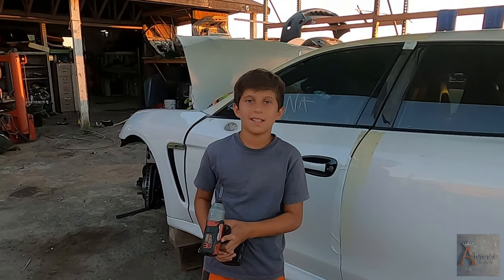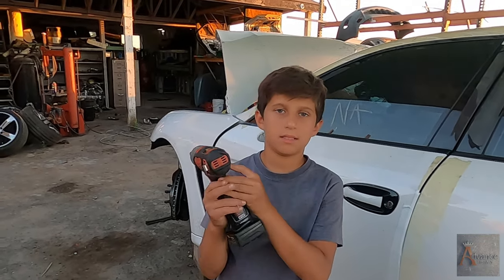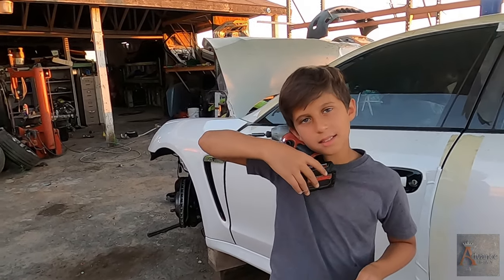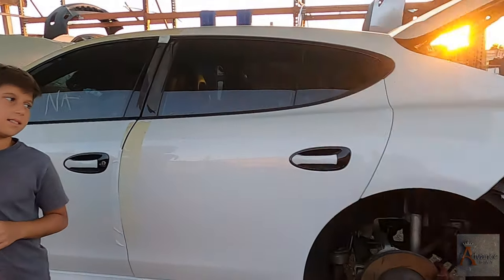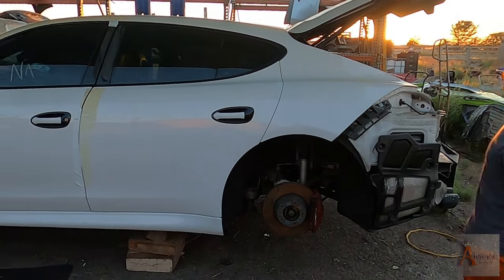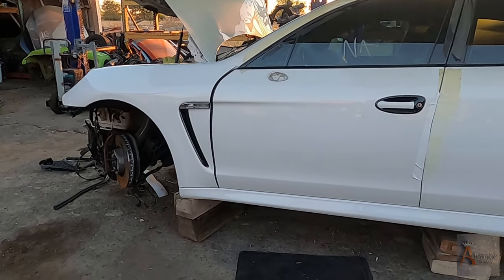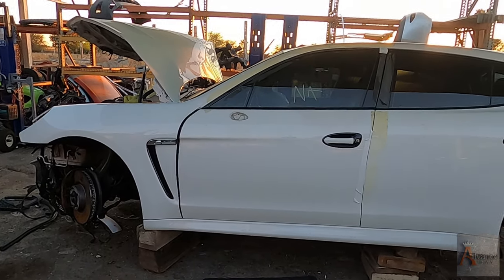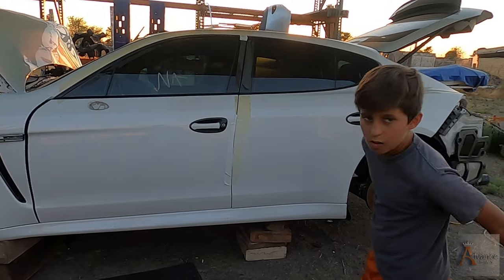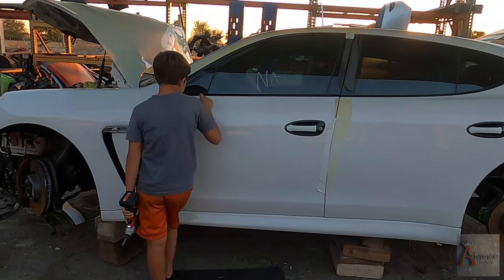Hello once again. Welcome back guys to Advance Bay. This is my son Nicodemus. My name is Dimitri. You guys don't see me right now, but I'm here. I'm speaking. And we're working on a 2011 Porsche Panamera. We're dismantling this car for parts. Please watch our episodes down below. Check our store. And I'm teaching my son — he's 10 years old — how to work on cars, how to pull parts.